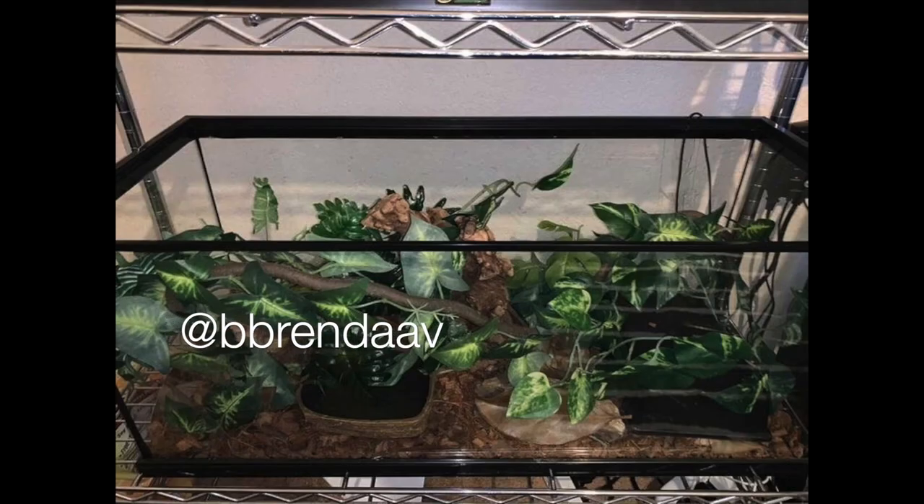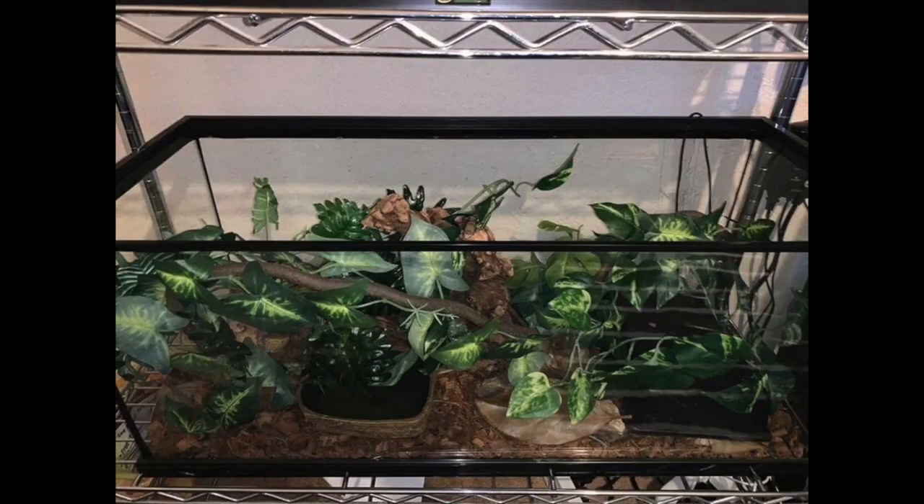Next up is Bren Dav — a ball python enclosure. I'm not sure what size this tank is but you may just have a small or baby ball python. I would recommend upgrading over time to at least a four-foot enclosure. It looks like you've really filled out this enclosure — there are different things to climb on, different enrichment, and multiple hides. I personally love naturalistic backgrounds and you can add climbing features with them too, so I'd recommend that when you do an upgrade.